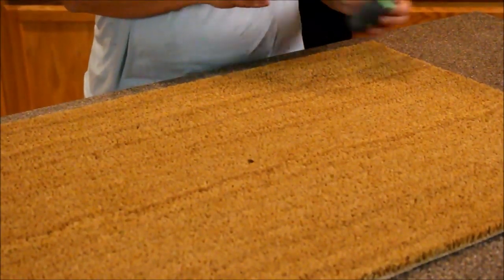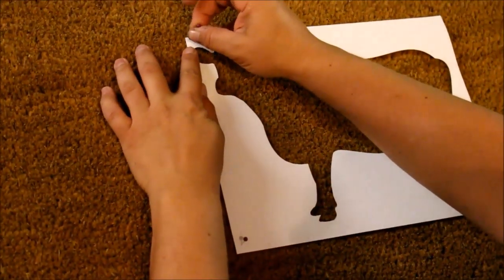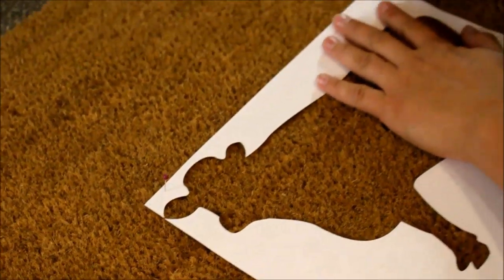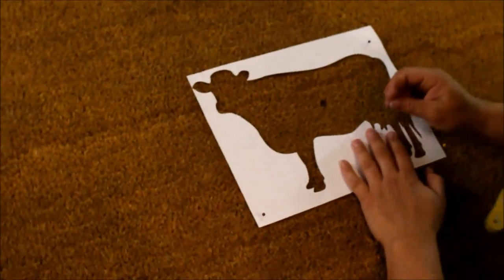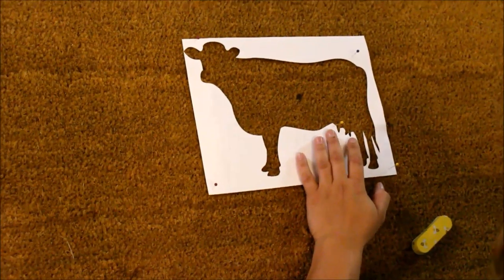Now that I've got my center, I'm ready to place my stencil. Now that I've got it centered, I'm going to go ahead and use these straight pins to hold my stencil down. I will also be putting masking tape around the edge. It works perfect for all these little pieces that you don't want moving around while you're painting.